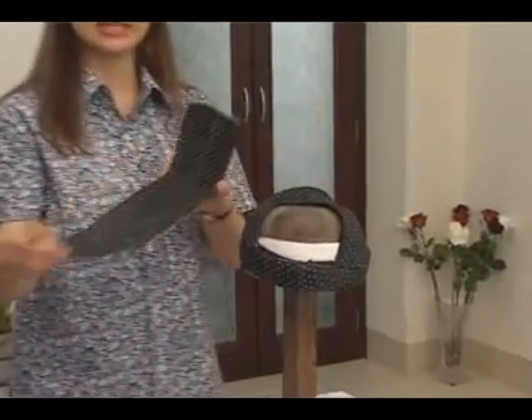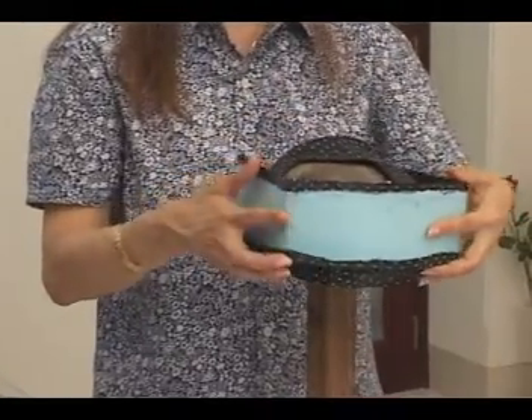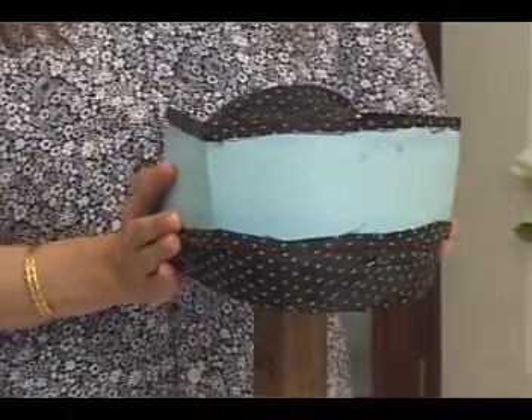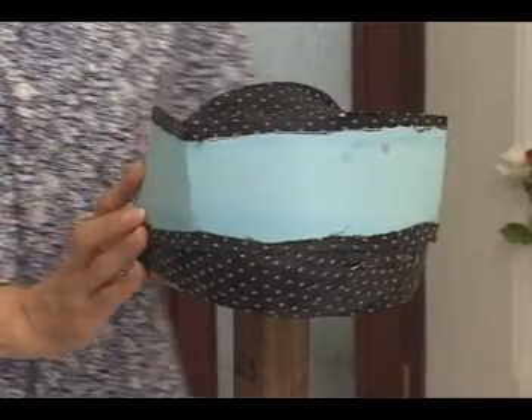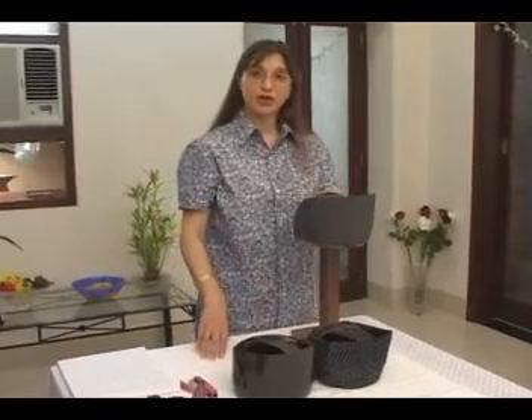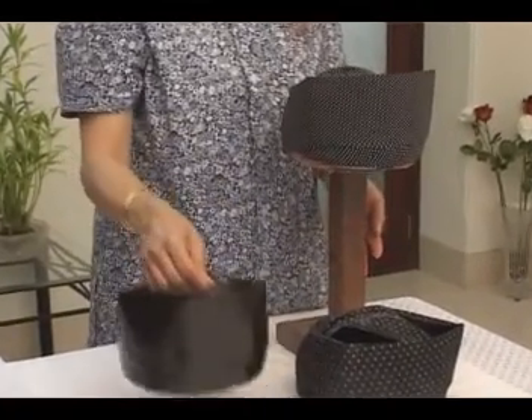Cloth is pasted at the back, and then this layer comes here — this is how the front portion of the Pagri sits. After that, there is another layer where the cloth covers the cardboard. The end result is a finished Pagri.